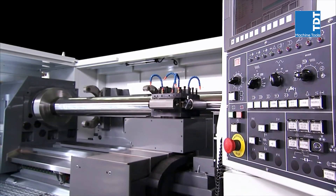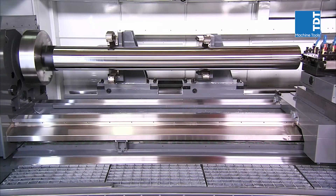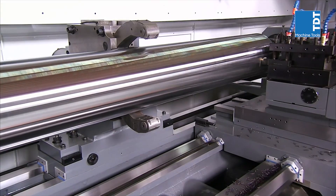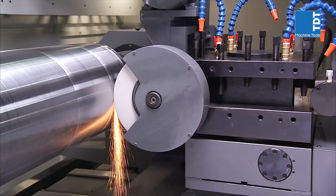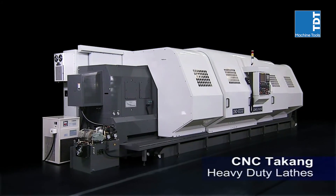This series of heavy-duty, high-precision lathes from CNC Takang delivers market-leading performance for customers. With their wealth of high-performance single-setup features coupled with the range of milling and grinding options, this machine series is guaranteed to deliver outstanding performance and cutting efficiency to your heavy cutting operations.